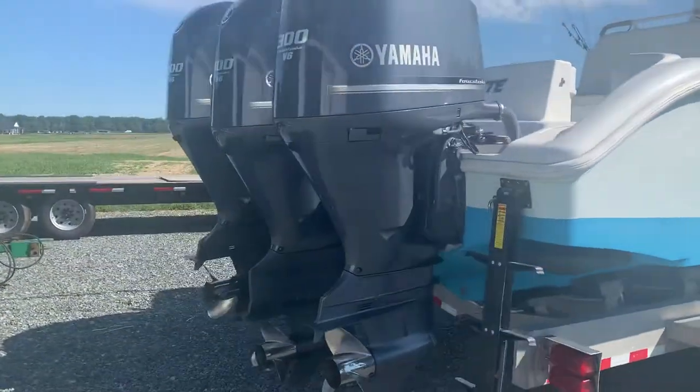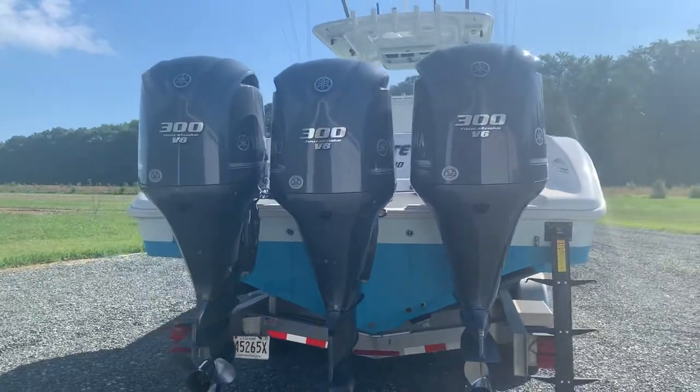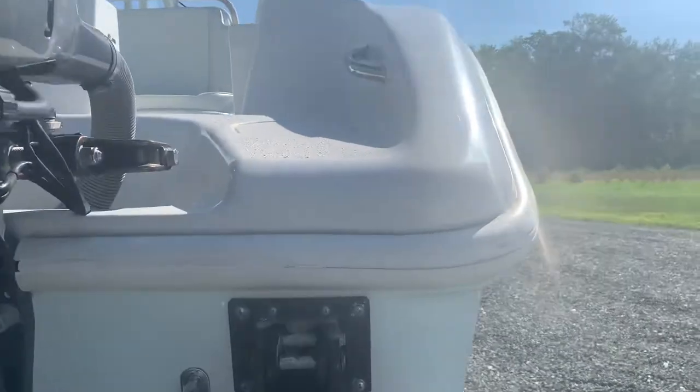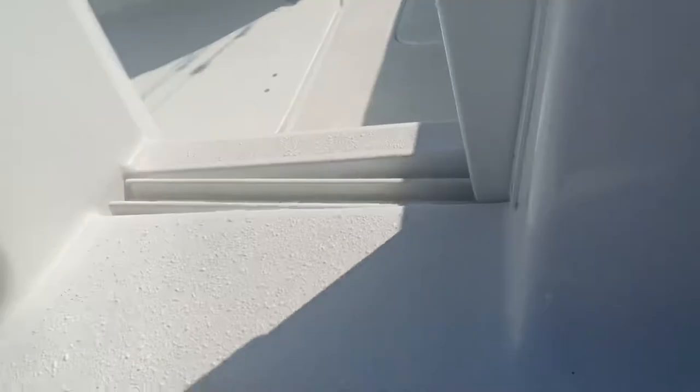She's been a great boat. The only reason we're even considering selling her is that we're thinking about moving to a midsize express boat just to make some things easier when we're spending nights places. So this is going to go ahead and get on the inside of her here.